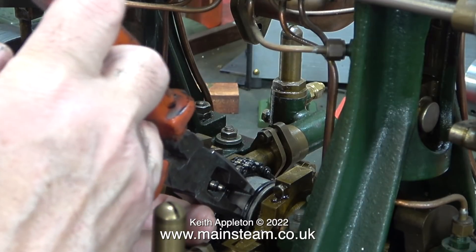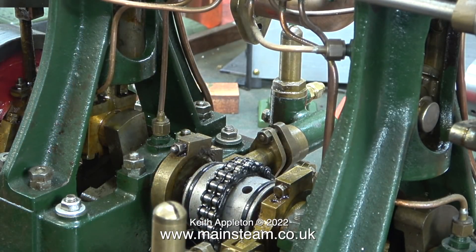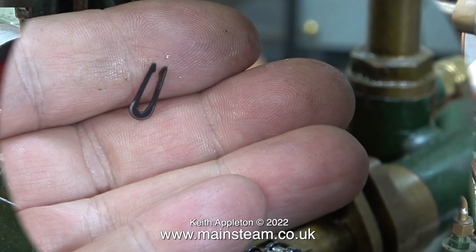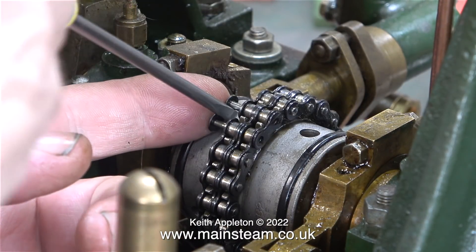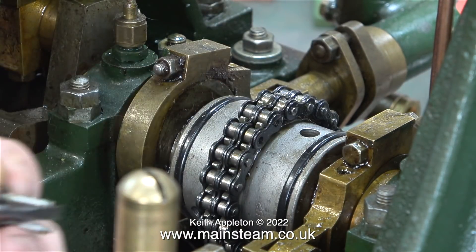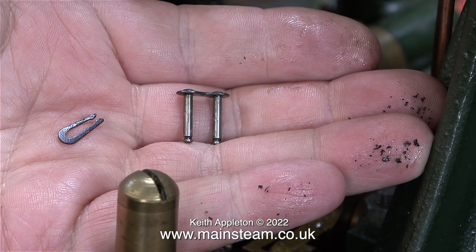Here I'm taking the split link out of the chain so I can then remove the chain, being very careful not to lose the parts that I remove. As well as this special long circlip, there were two extra links in the chain, and here you can see the other two links as I remove the main link that holds everything together.